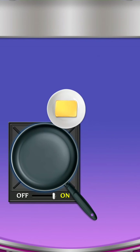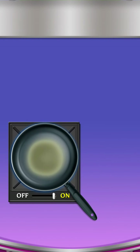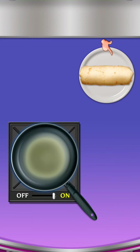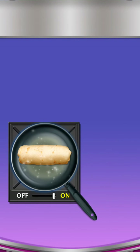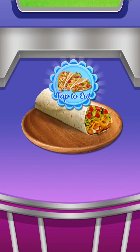Add butter in a pan. Fry burrito. Add schwierig score. Time to eat.